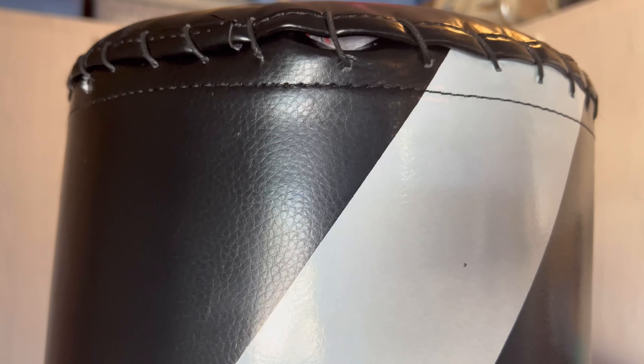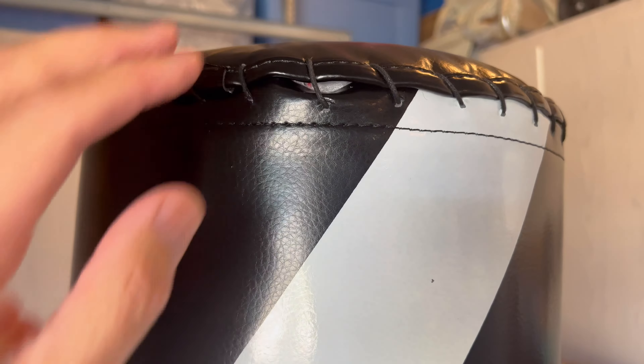Hey, what's up guys? Today I'm doing a review on the LeCaro freestanding punching bag, so check it out.